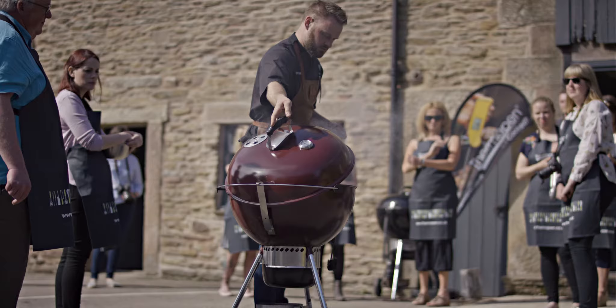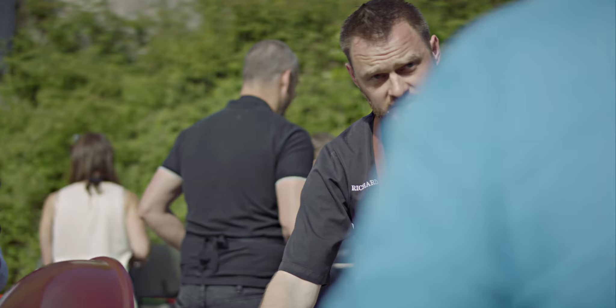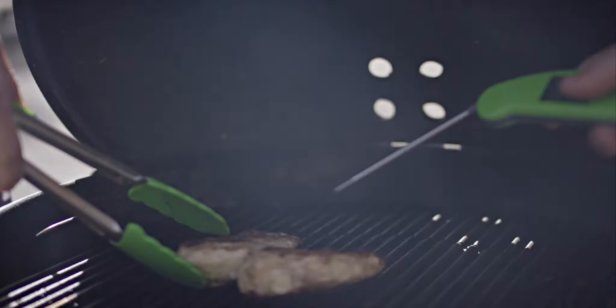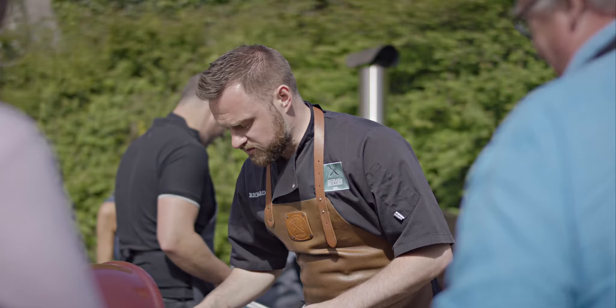So we've got our chicken on — it's on the roasting side now. We've grilled it on both sides and we're now going to check it to see its core temperature. The reason we do this is because sometimes food can look cooked on the outside but it's not cooked on the inside.